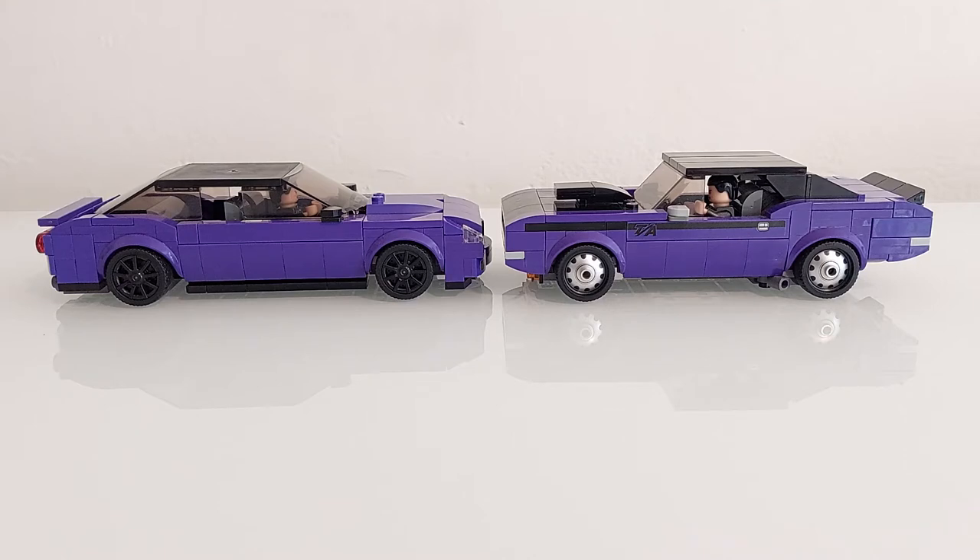This is a comparison between the purple Charger from the Speed Champions set with the Dragster and my MOC of the Penguin's Maserati. I wrote in the answer that I took the base pieces of the Charger to build the Maserati. Sorry, I keep calling it Challenger but it's a Charger.